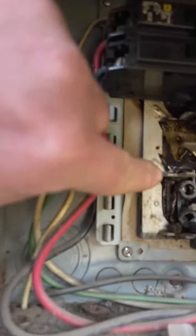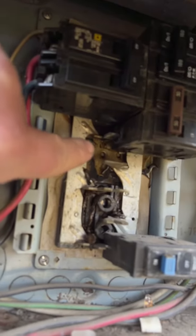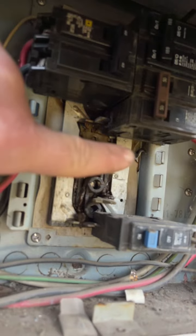But I just saw something, and this is what we don't want to see when we open up an electrical panel. That back portion right there — you can see the burn mark over there — that's all burnt and melted down.